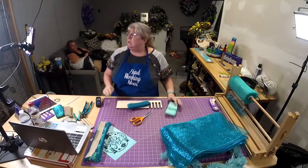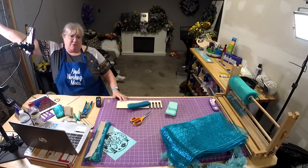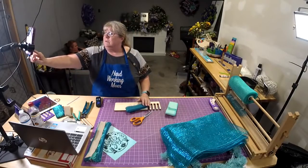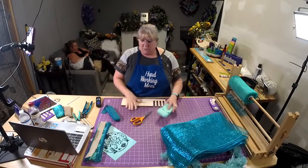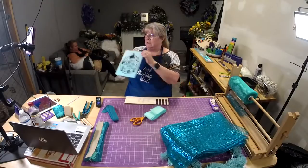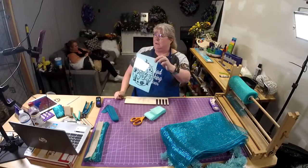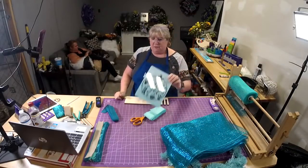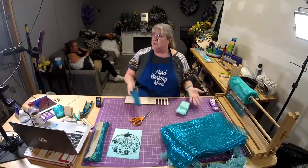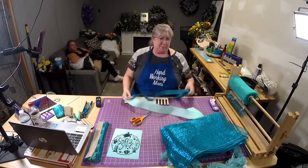It seems kind of dark over here — let me move this. There we go. So we're going to be doing this Salty Soul — isn't this cute? I really like this. It has a turtle on it, and it's still beach weather actually.